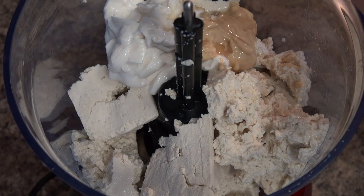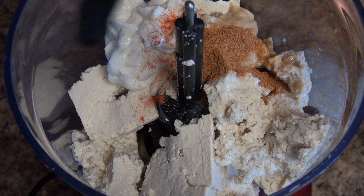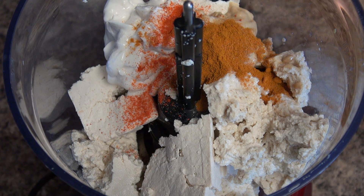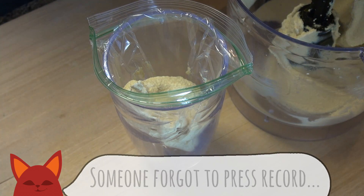Now add in some apple cider vinegar, salt, onion powder, paprika, and a dash of cayenne pepper. I'm also going to throw in a little turmeric — this will give it more of that yellow yolk color. Blend that up until it's completely smooth and our filling is ready.